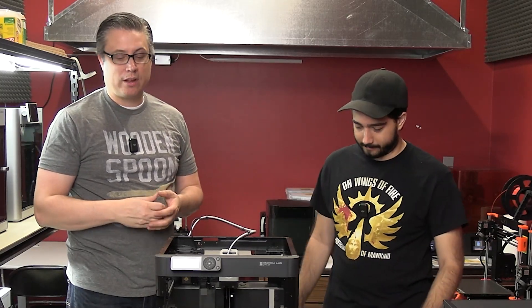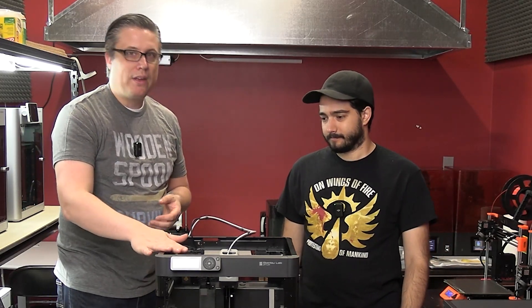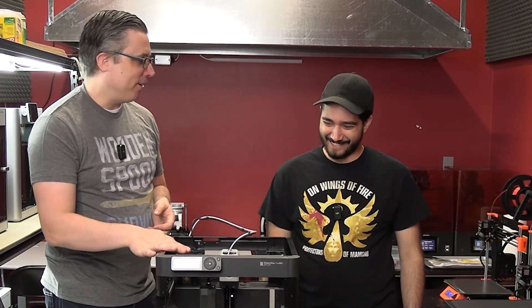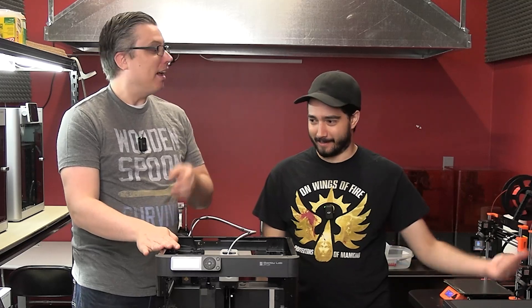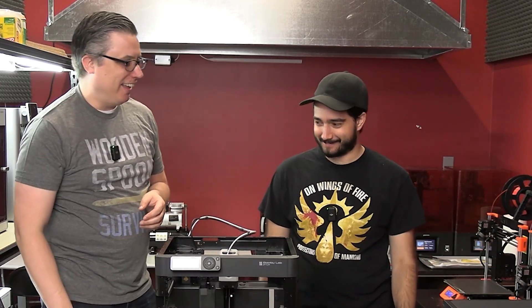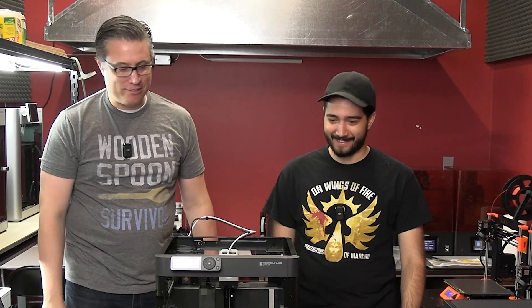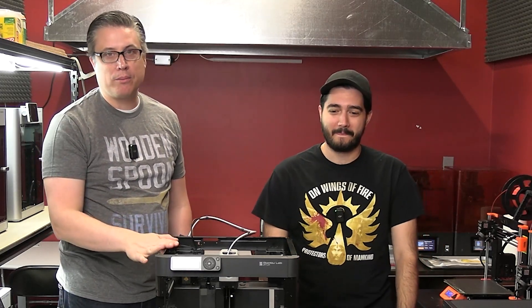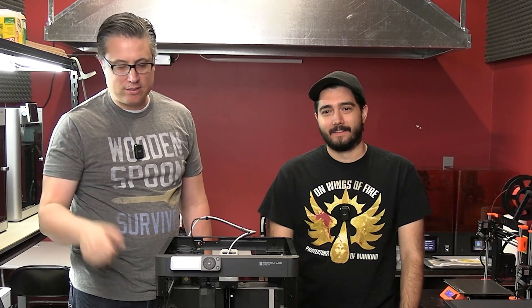If that's the case, then 100% my recommendation right now — though that could change in six months given how fast this technology moves — is the Bamboo Lab P1P. James agrees. He's got printer envy — he has an Ender 3 and a Prusa at home and is already fixing it, saying 'I don't even want this anymore, I want one of these.' So yeah, 100% get this. Use the link below if you want to help support Mini Wargaming Forge.